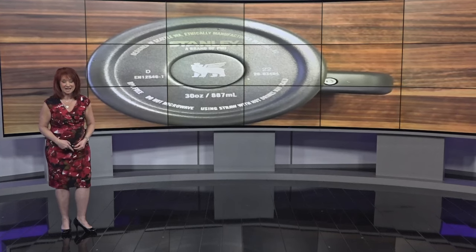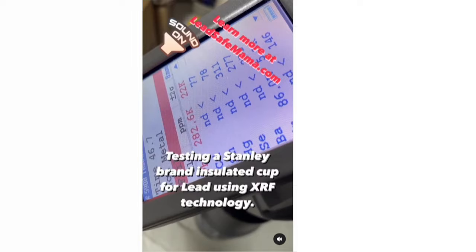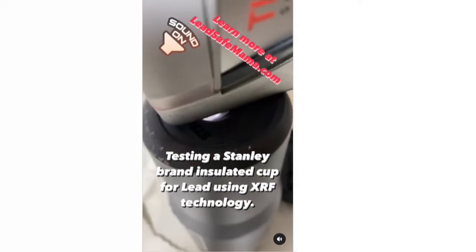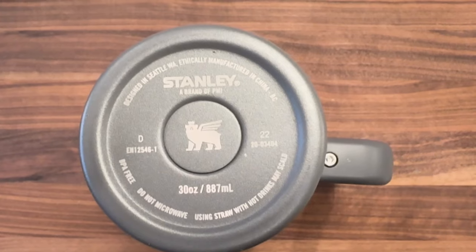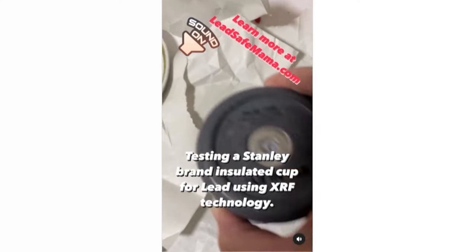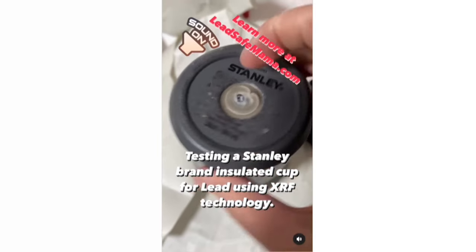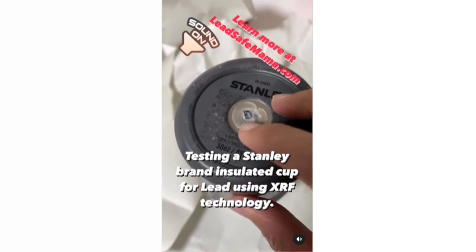It's called a sealing dot. Using XRF technology, we discovered that the exposed sealing dot on the bottom of the Stanley tumblers tested positive for a very high level of lead. Underneath that is a primarily leaded material. Countless consumers have contacted us and let us know that their little button of stainless steel with the logo has fallen off, and that they were not aware that there was basically a hunk of bioavailable lead.